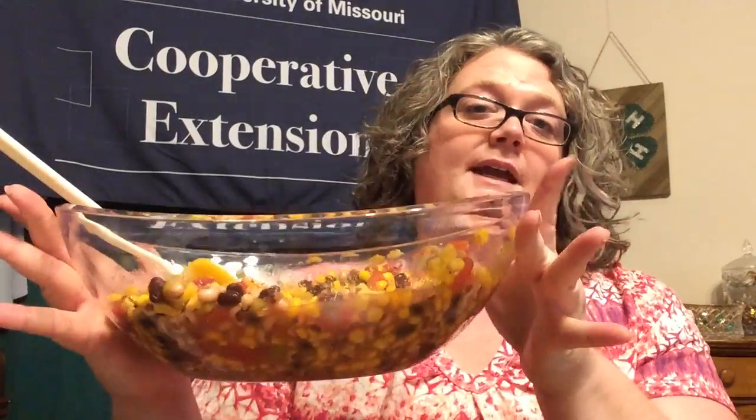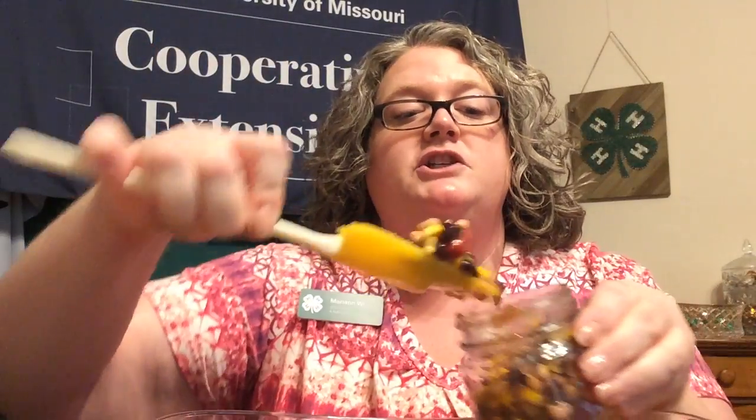Now the dip is ready to enjoy and to store. You can serve it in a dish you like, or put it in a food-safe container and refrigerate it. This is a really big recipe, so it's also fun to share. If you have small jars, clean them really well, put some dip in, seal them up, and share with friends, family, or neighbors. This is a great Cinco de Mayo gift you could put on their doorstep. It will keep for several days in the refrigerator and actually gets better with time as all those flavors meld together.